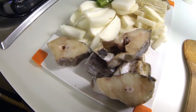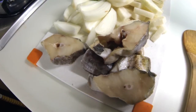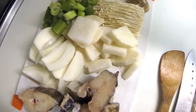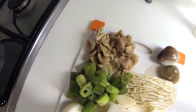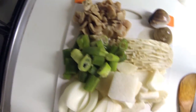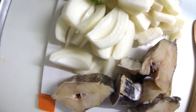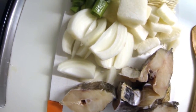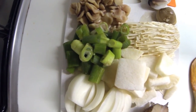I opened up the package and took all the ingredients out. We got the codfish right here — it's already been cut up. There's some radish that was already cut up, some mushrooms, it came with two little clams, and this is, I believe, fish intestines. There were some green onions and a regular onion that I'm adding myself. I cut up a whole onion and added a whole stalk of green onions — they had just a little bit but I like a lot.